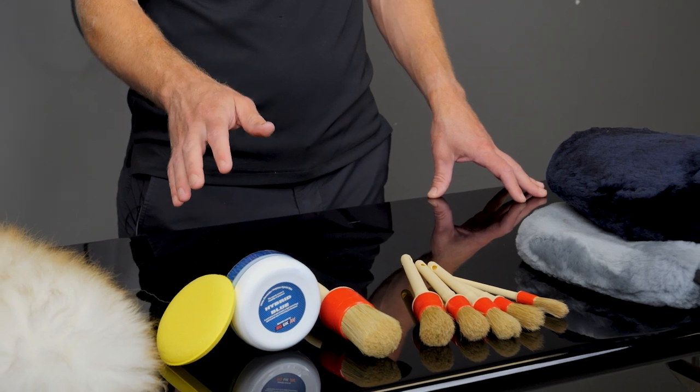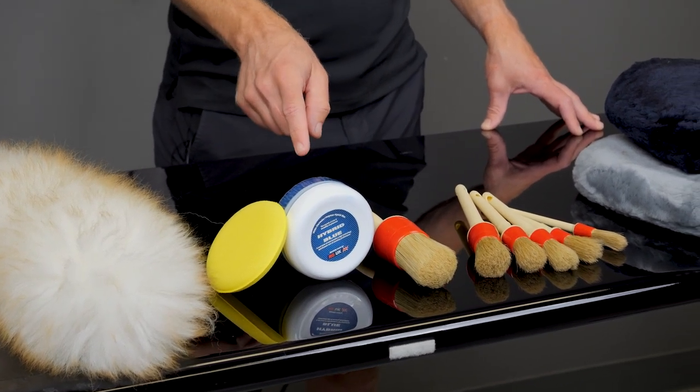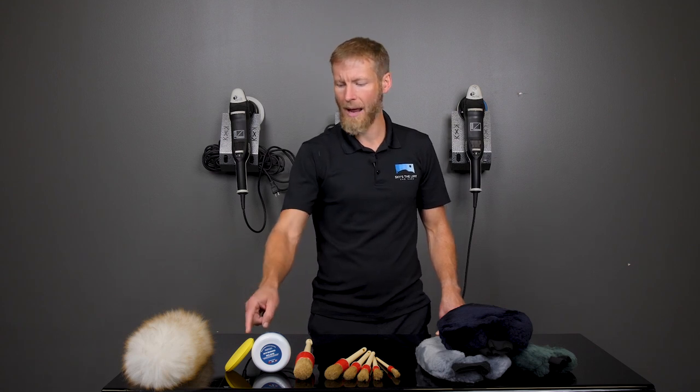The wax they carry — they carry a couple of waxes. We love their waxes: easy on, easy off, good durability. This one is a hybrid, and it comes with an applicator.